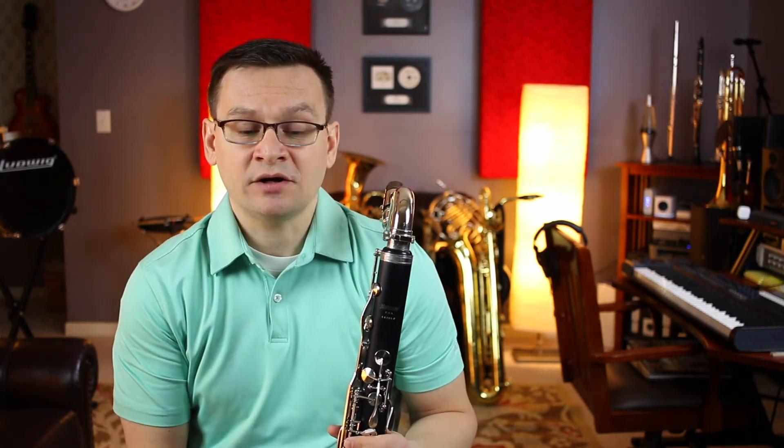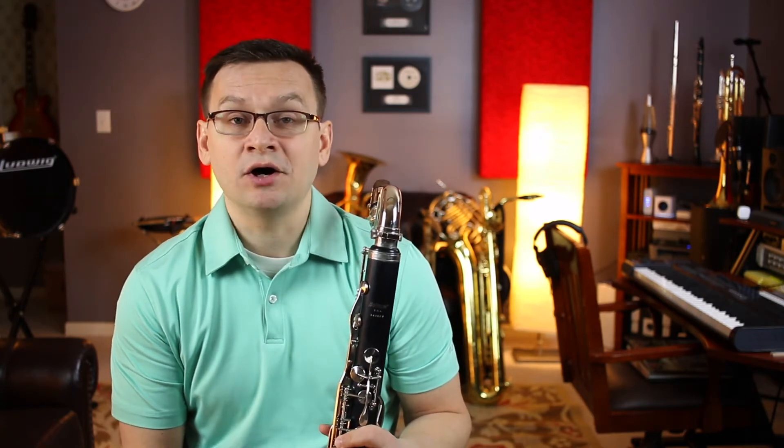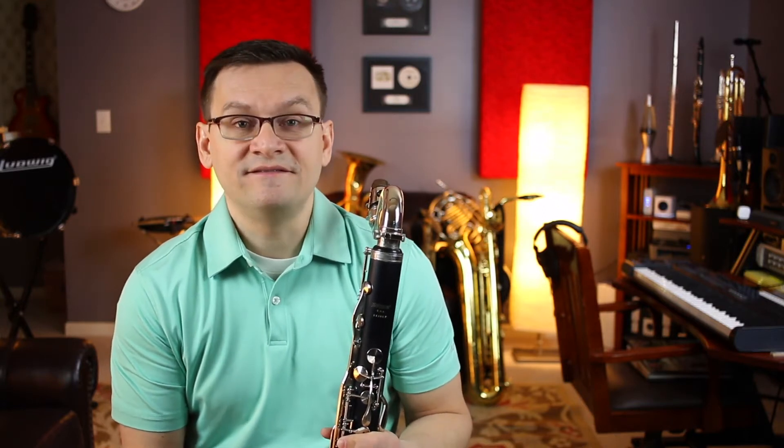The dynamic markings to review are mezzo forte — medium loud — and mezzo piano — medium soft. And our tempo marking to review is vivace, which means very fast.